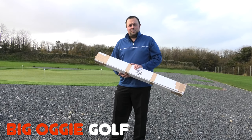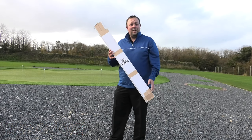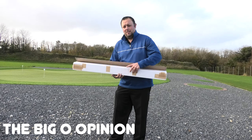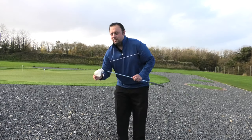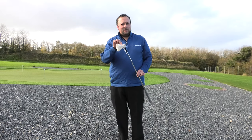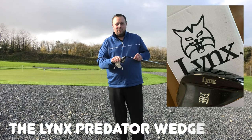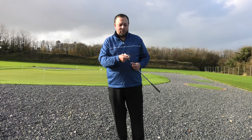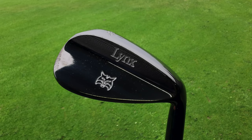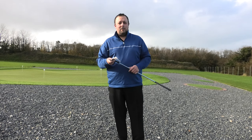Hello everybody and welcome to Big Oggy Golf. Today we're doing a big O opinion on a club we've had sent to us by Lynx for us to try. Underneath one of their snazzy little protectors that comes with it, we have got a wedge. Lynx have sent us a 64 degree wedge from their Predator line, and it's got this lovely black PVD coating - absolutely fantastic looking club. Lynx mentioned it on Twitter, we put a couple of posts out and they sent us one to try.